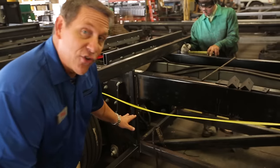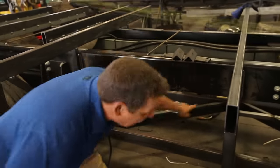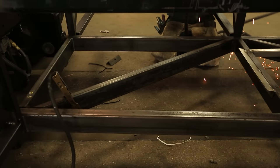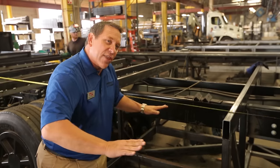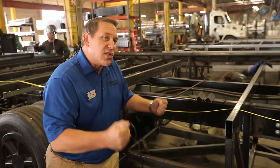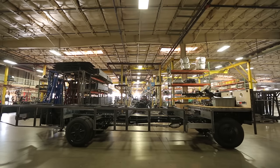The other thing we've added to our structure is these cross members that run in a Z-configuration. As the chassis is going down the road — up and down the bumps, through turns and twists — that adds structural side-to-side support so we're going to have less flex in the chassis and less chance of the home ever coming out of square.